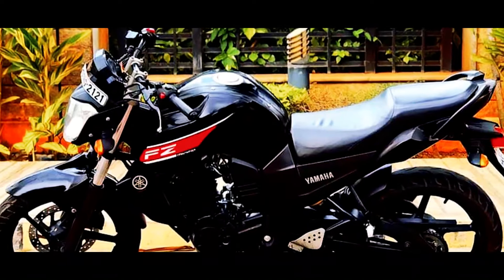In 2008, a revolution came to the Indian motorcycle market, and that revolution was the Yamaha FZ. Now, after 11 years, Yamaha has launched its third version of the FZ.